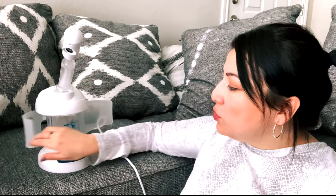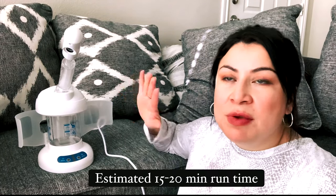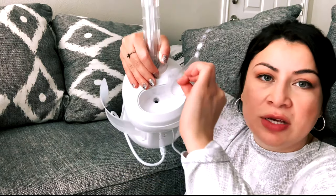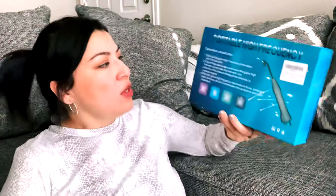Filled up to the maximum water level, it lasted maybe 15 to 20 minutes. Oh, I forgot to show y'all — this is where the water actually goes, and it has a little lid for that right there. So yeah, that's the steamer.